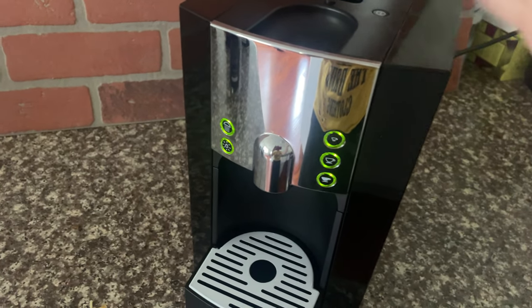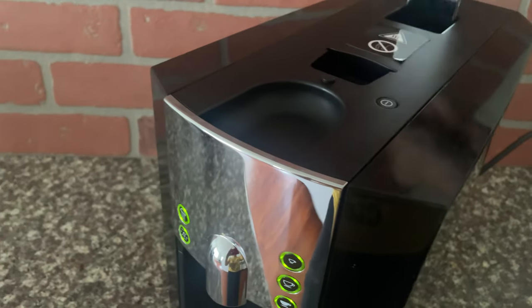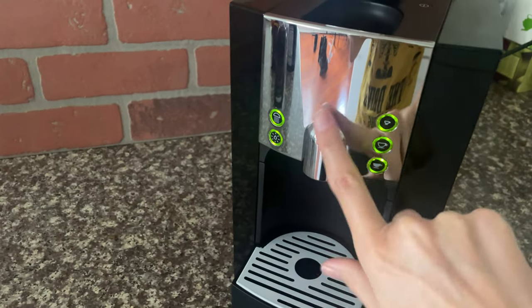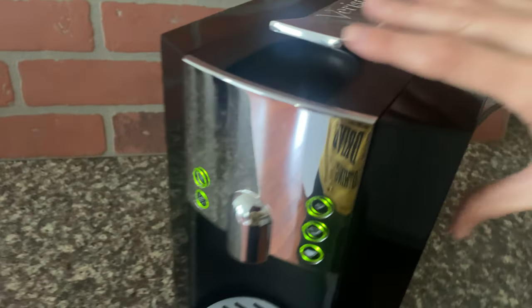You can also have matcha by the way, and they do tea, so if you're not a coffee drinker it can be used for those things too. You put them in here — it's really simple — and then when you're ready you just press whichever version you want.